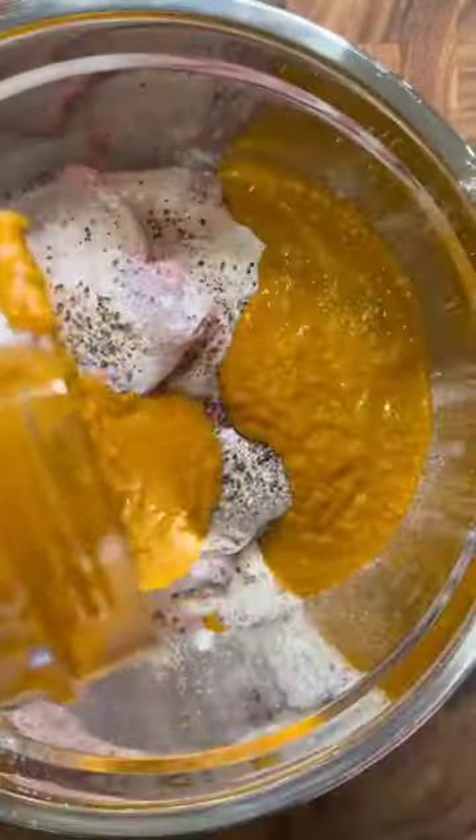In a separate bowl juice one lime then add in your chicken thighs, some baking powder, salt, and pepper. Pour in the blended mixture and let this marinate for as long as you can.